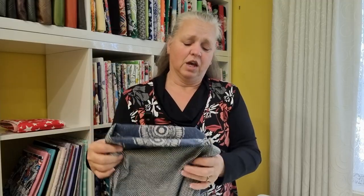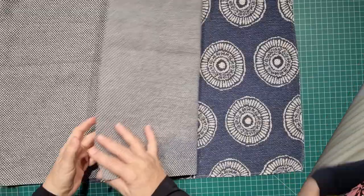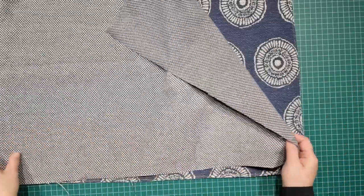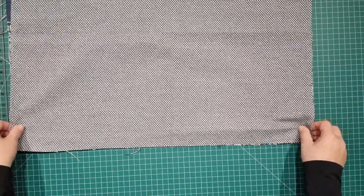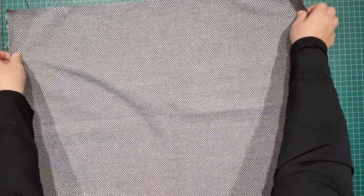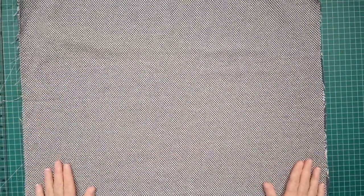It's going to be a zippered bag, and we're going to be using regular zips for this project. Both pieces of fabric measure about 27 by 21 inches. I'm going to lay them both together and then cut them in half straight down the centre. My first thought was to cut this into fours, but I've got another idea that I might try out as well.